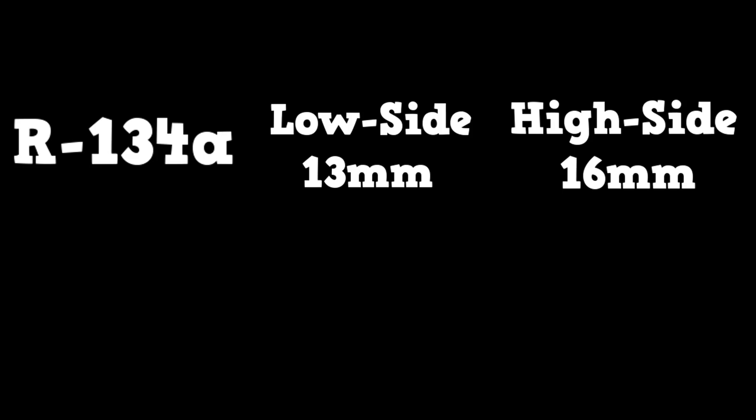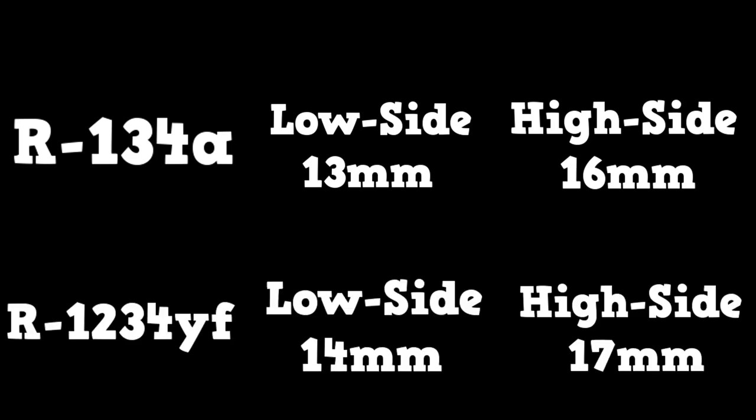The 609 certification expected you to know the sizes of the couplers, and the A7 might ask you about them too. Here's a chart for R134A and R1234YF.